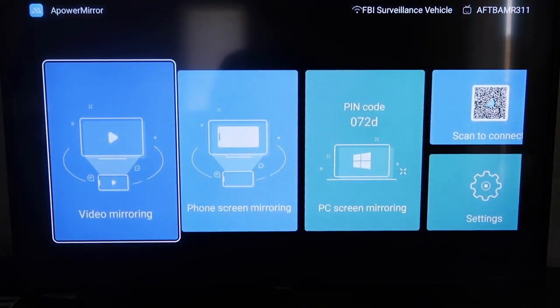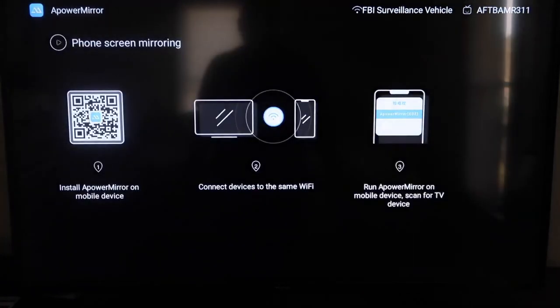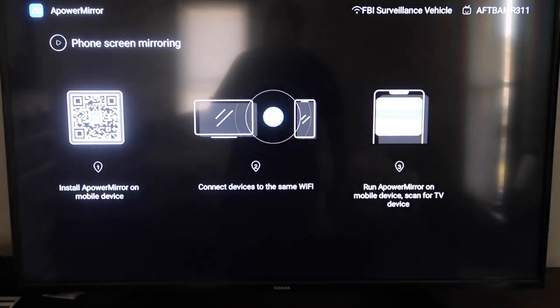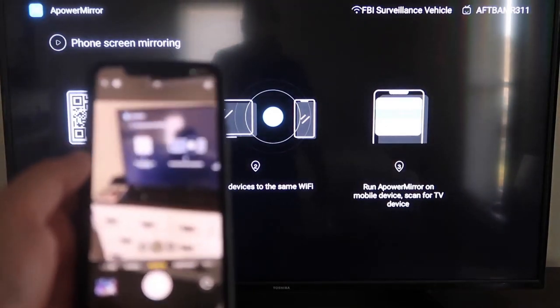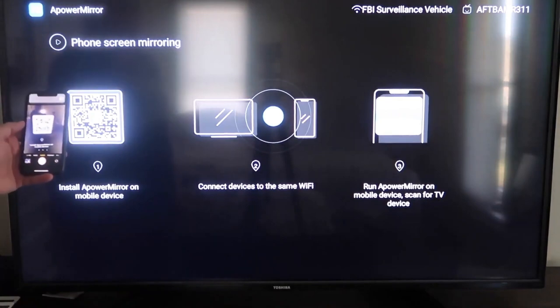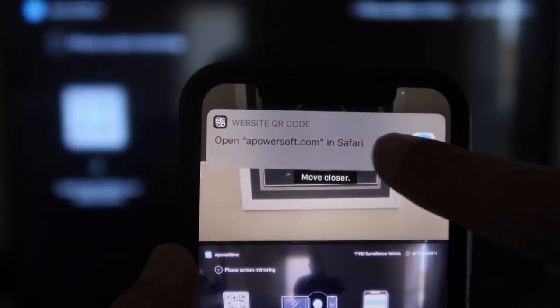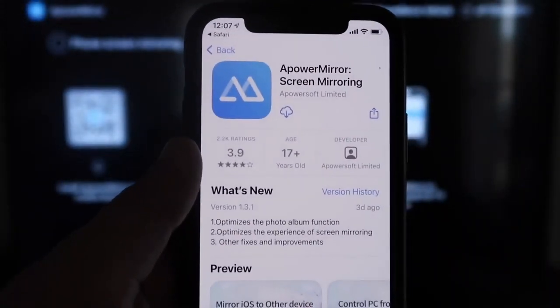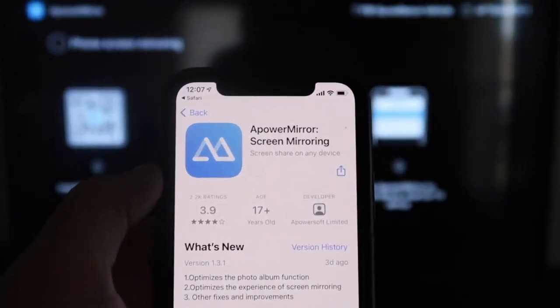Once you get to the main screen, it gives you different options: video mirroring, phone mirroring, PC mirroring, scan to connect, and settings. We're going to go to the second tab that says Phone Screen Mirroring and click on that. It'll take you to a QR code on the left side. Open up the camera app on your iPhone, scan the QR code, and at the top it'll show the QR code reader — tap on that. It'll automatically take you to download the A Power Mirror app on your iPhone.